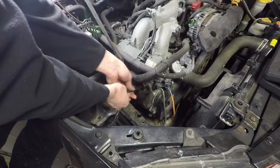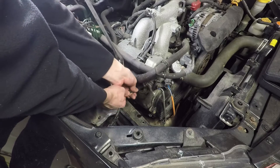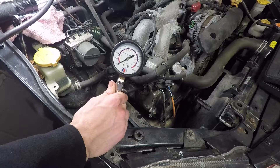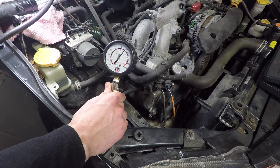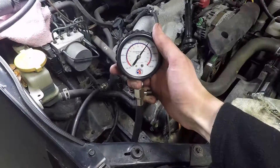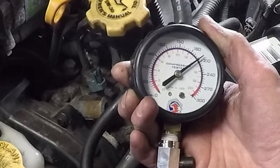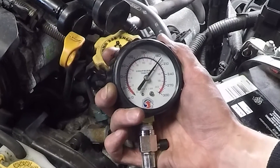I'm going to start with the compression test. First you'll need to remove the fuse for the fuel pump, then go ahead and remove the spark plug wires and the spark plugs. Thread in the compression gauge and have someone crank the car until the pressure stops building — this should only take a couple seconds. If it takes longer than that, skip right to the leak down test. Record this pressure; if you want to be super accurate, release the pressure and repeat two or three times and get the average. Do this on all the cylinders — you want all cylinders to be within 10% of each other.